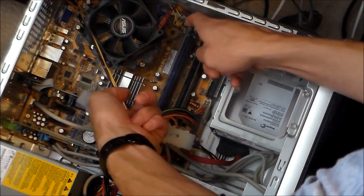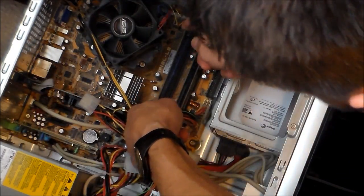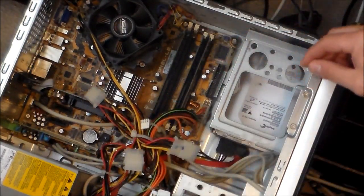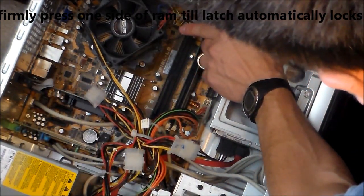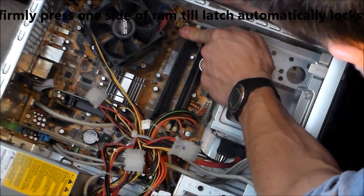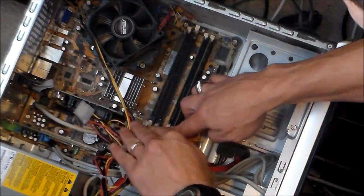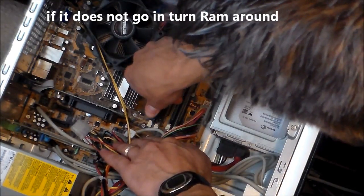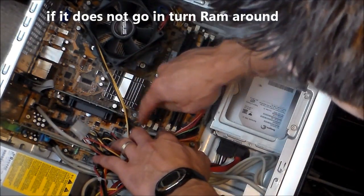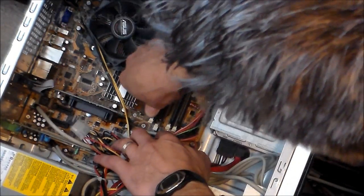What you want to do is put one side in first, and then put down the other side. Then push hard on one side and you'll hear a click, and then on the other side push down. Don't touch the white latch — don't touch that — it'll lock in on itself, just like that.